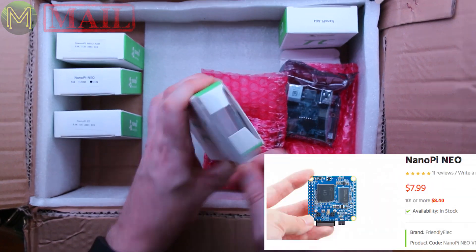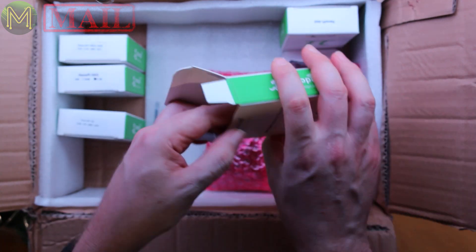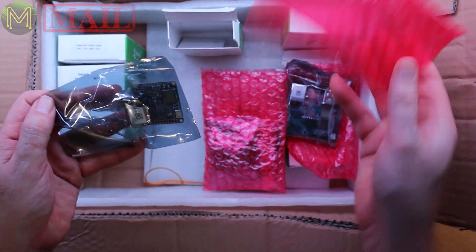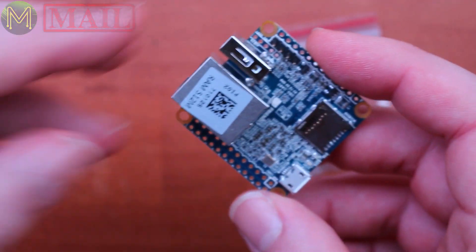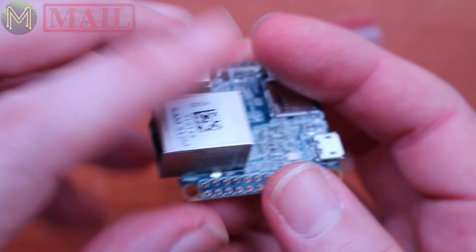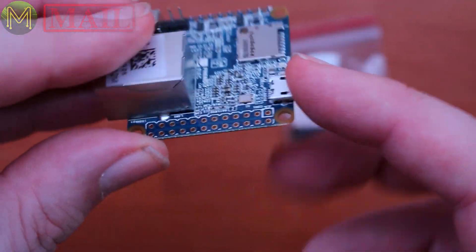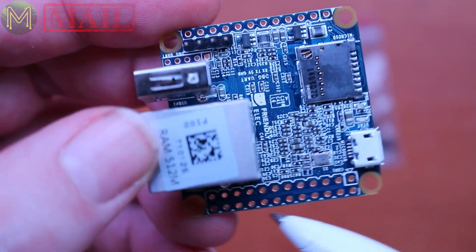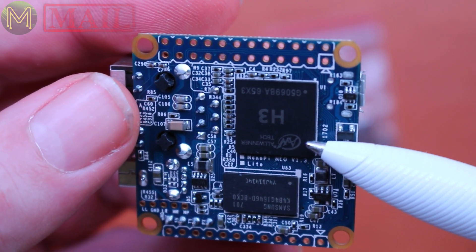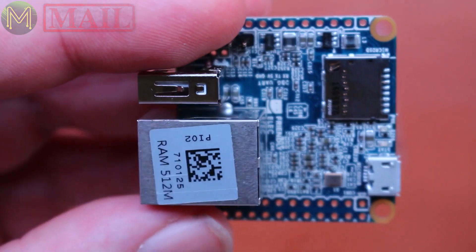This is the NanoPi Neo — not the Neo Air, just the Neo. It has 512MB of RAM, 100 Megabit Ethernet, a USB port, SD slot, USB On-The-Go (also used for power), GPIOs, further GPIOs, and UART. It's using the H3 now, not the H2 Plus. It's a fairly compact board.